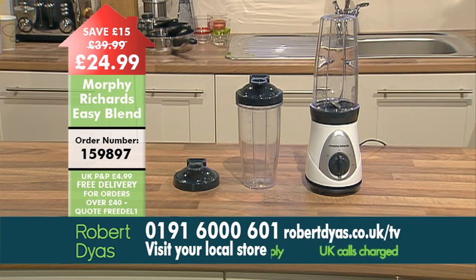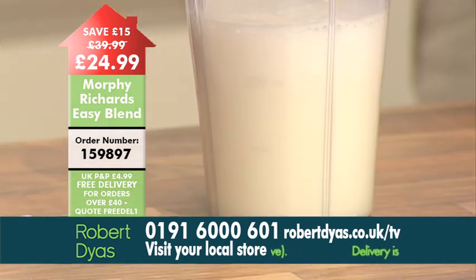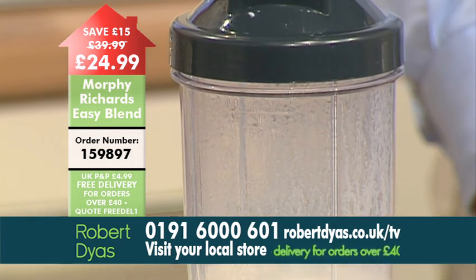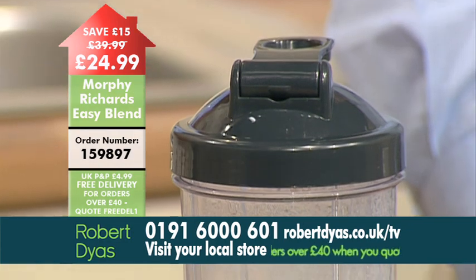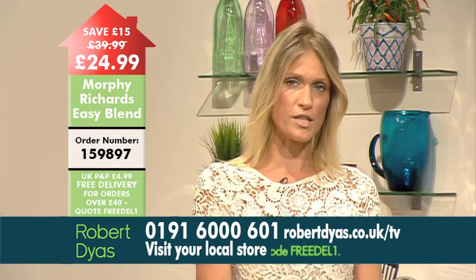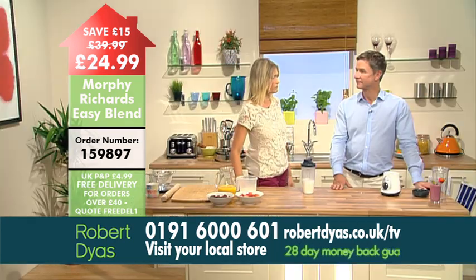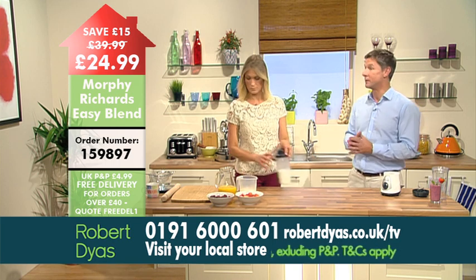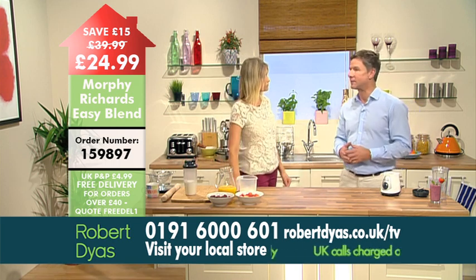If you can already see how the Morphe Richards Easy Blend would give you the quick and easy drink solution you need, then you can order yours now — exclusively available at Robert Dias. Call the number on screen and give order code 159897, or visit robertdias.co.uk/tv or pop down to your local Robert Dias store. It's also perfect for smoothies because more and more people are making their own smoothies to help get their quota of the very important five a day.